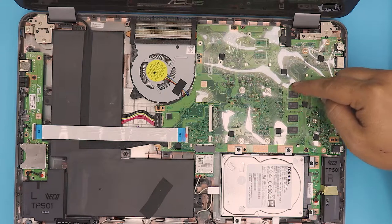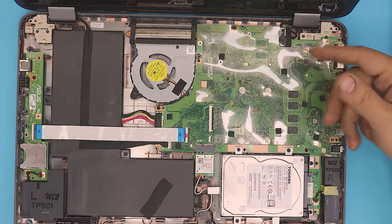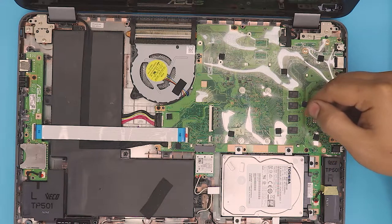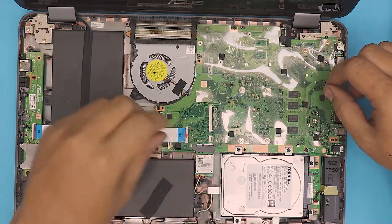You cannot remove the RAM on this side. We're going to open the board and flip it over to see if the RAM on the other side actually has a socket and is not soldered on the board.